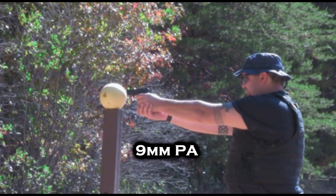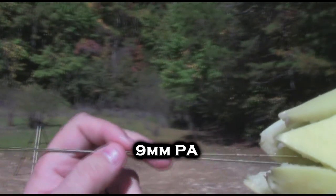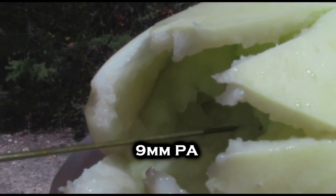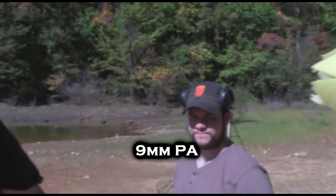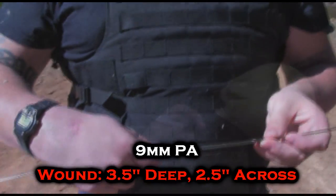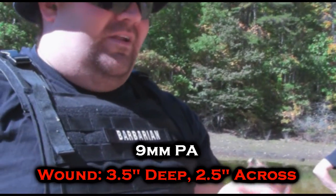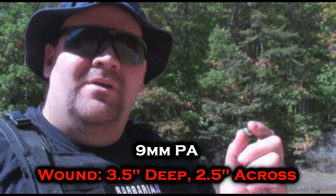Nine millimeter PA is one of the most commonly used blank-fire-only rounds on the market. It's used in a lot of stage performances and small films. Let's see what it's capable of on the range. It liquefied all of this — this was solid melon flesh when it started. See how it's like applesauce now. It penetrated three and a half inches. That entire area is soup. Nothing but a burning chemical reaction happening instantaneously blew a hole three and a half inches deep into something the size of a human head.